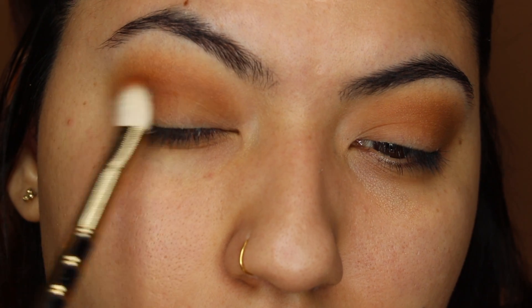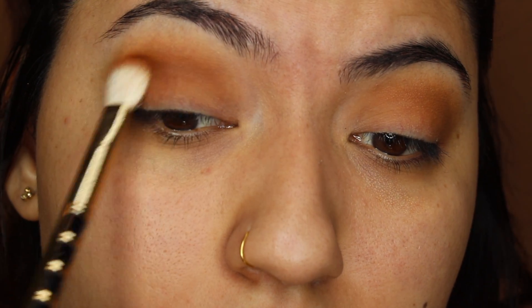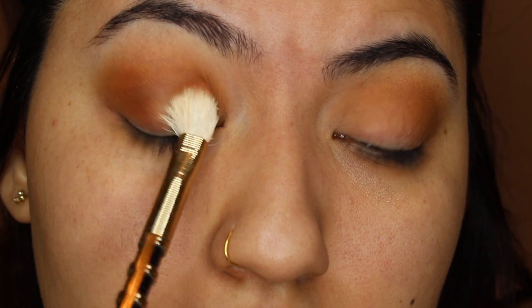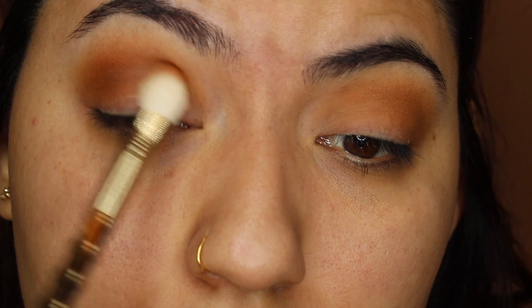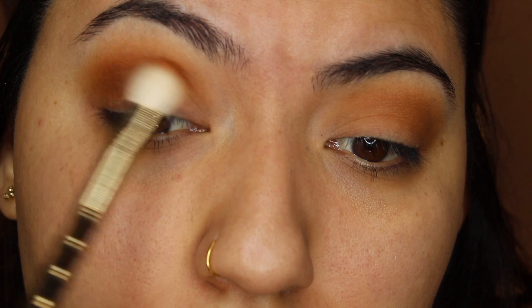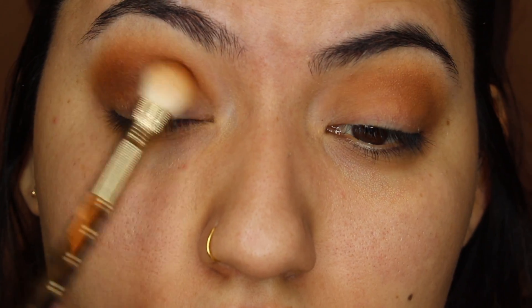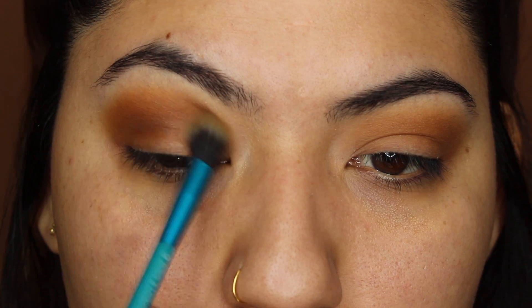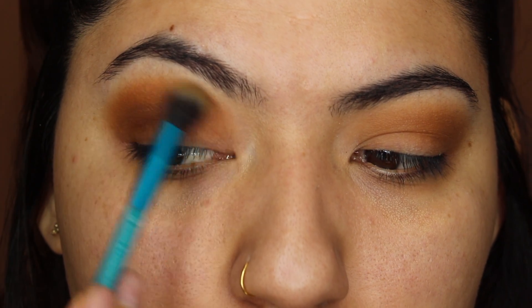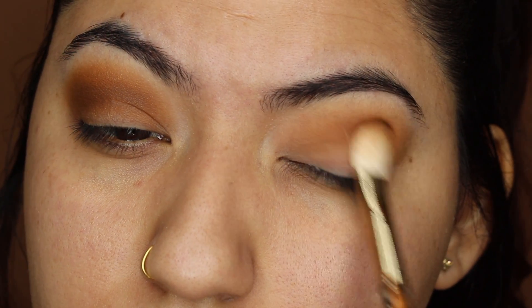Once that is all blended out, it should look a little like this. Next we're going to go ahead and take the next shade, and this is in the shade called Churro — it's just a warm darker brown shade. I'm using this on my outer crease and also on my crease. I'm also taking this shade with a big fluffy blending brush. This look does not have to be precise whatsoever because it is a brown smoky eye. Once you are satisfied with the color on your crease and outer crease, go back in with the first shade called Necessary and really blend out the edges to make sure it's blown out.